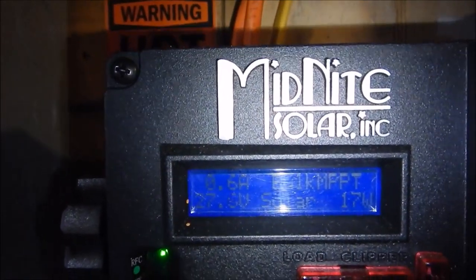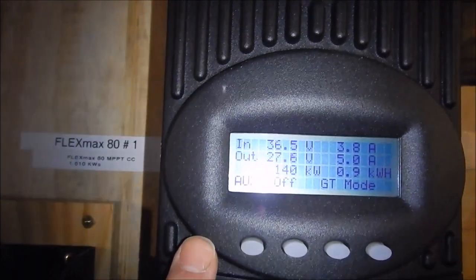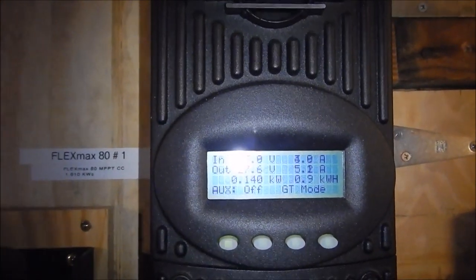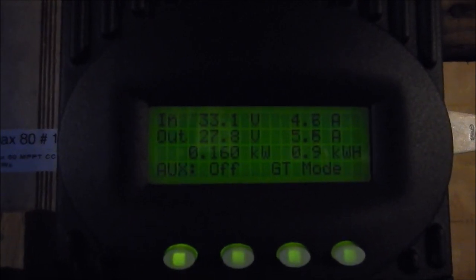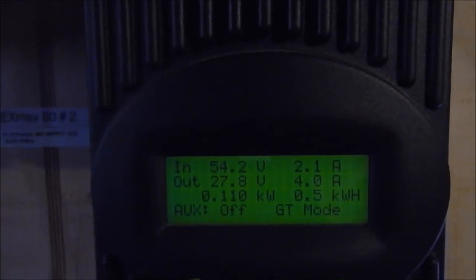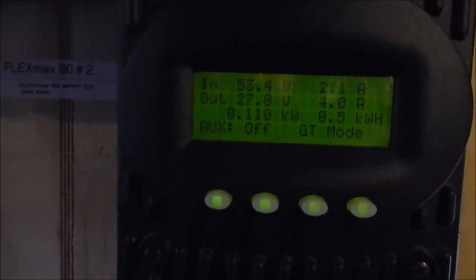Right now we're producing 17 watts of power from two 120-watt panels. Now we're producing 140 to 150 watts on the 24-volt array at about 33.4 volts. Over here on my flatter array, these are all coming in at 54.2 volts — we're making 110 watts of power. Let's go outside and take a look at the system for a quick update on what's going on.